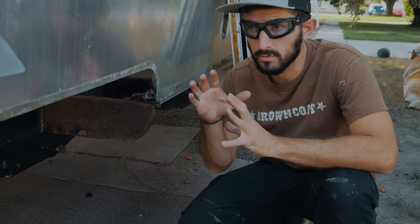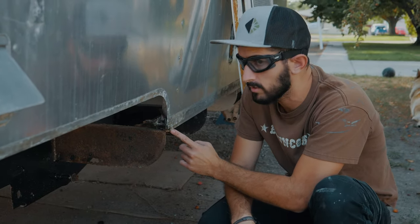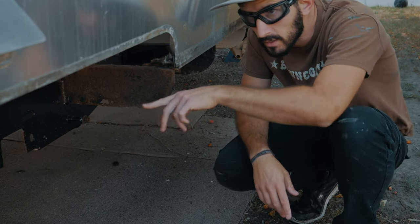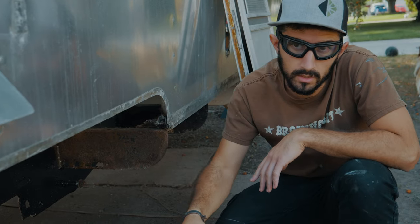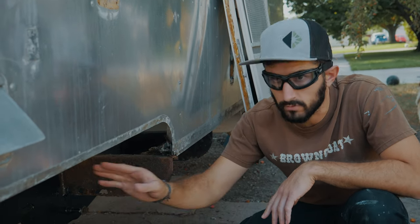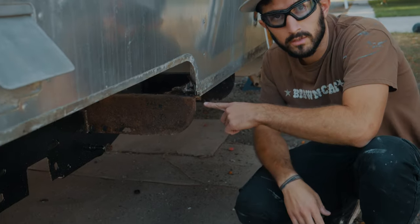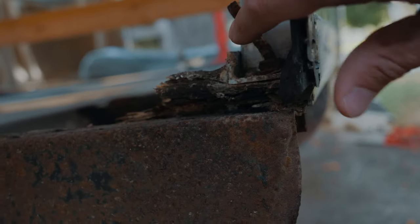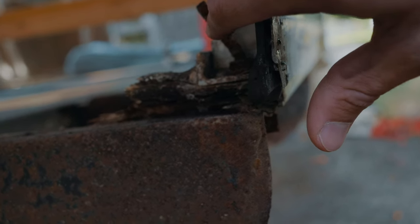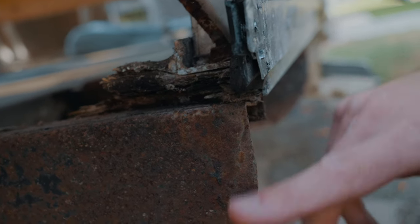The shell is bolted on all the way around — there's one bolt in each of the outriggers, and up on the front and back there are several bolts in the frame itself and in the beam that goes across. Most of them are all bent and rusted out on our trailer, so that's why I can't just unscrew them — I've got to cut them off.